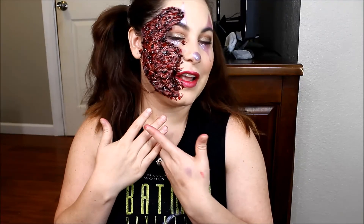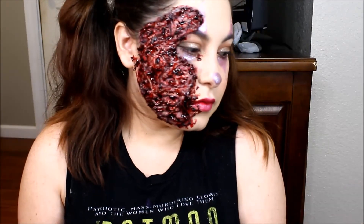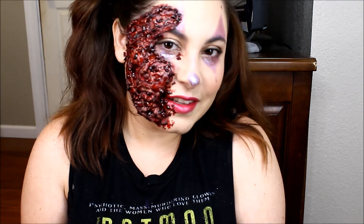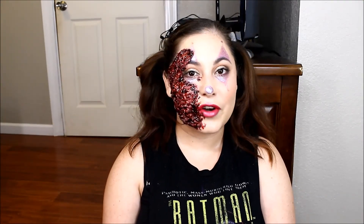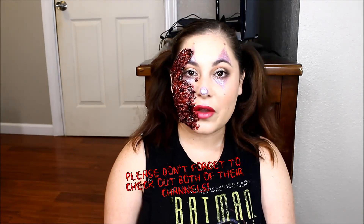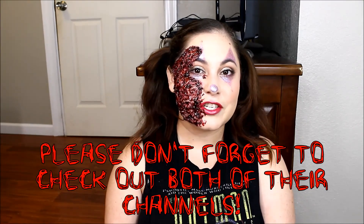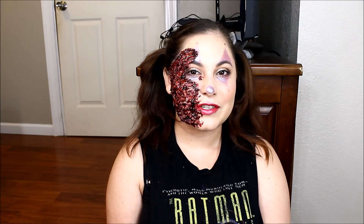Alright guys, this is the finished look! Here's the glam side of my clown and here's the zombie side. I really liked how it turned out, I hope y'all did too. I'll go ahead and zoom in so you can get a closer look. This is it for this video — please do not forget to check out Vanessa's channel, let her know I sent you, and if you like what you see go ahead and subscribe to her. Please do not forget to like, comment, share, and subscribe to me. I hope y'all have a good day, good night wherever you are in the world, bye!